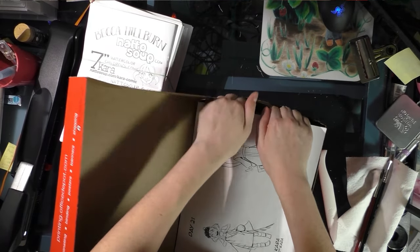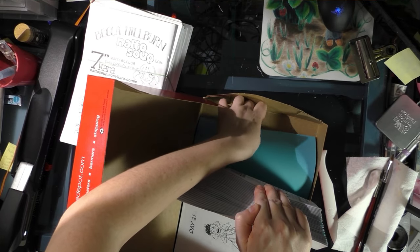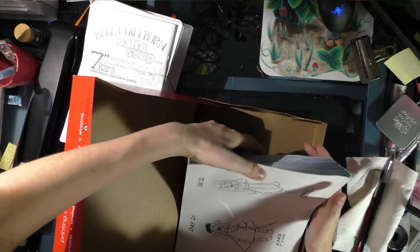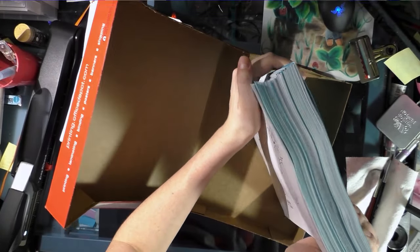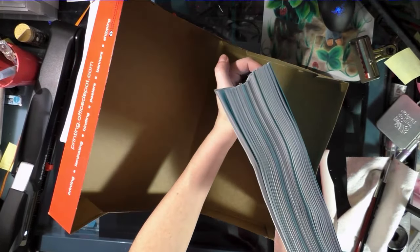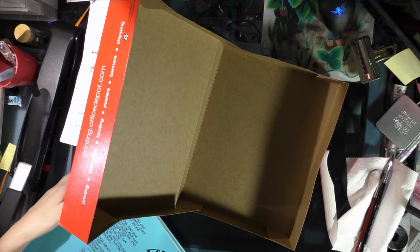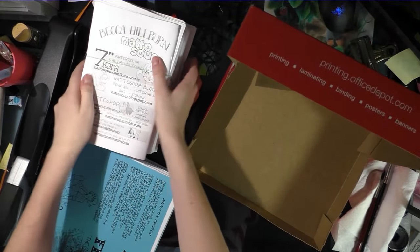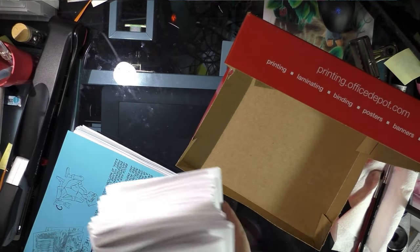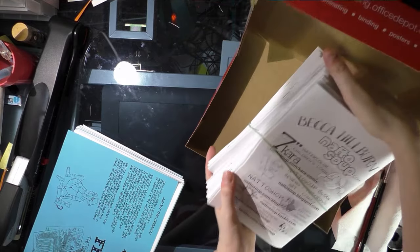You can also turn your comics into an ash can. Unfortunately I don't have any to show you since most of the comics I've been doing lately are going right into anthologies and I can't release them for a year, or they're going into the next volume of Seven Inch Cara and I can't release it until the book's done.